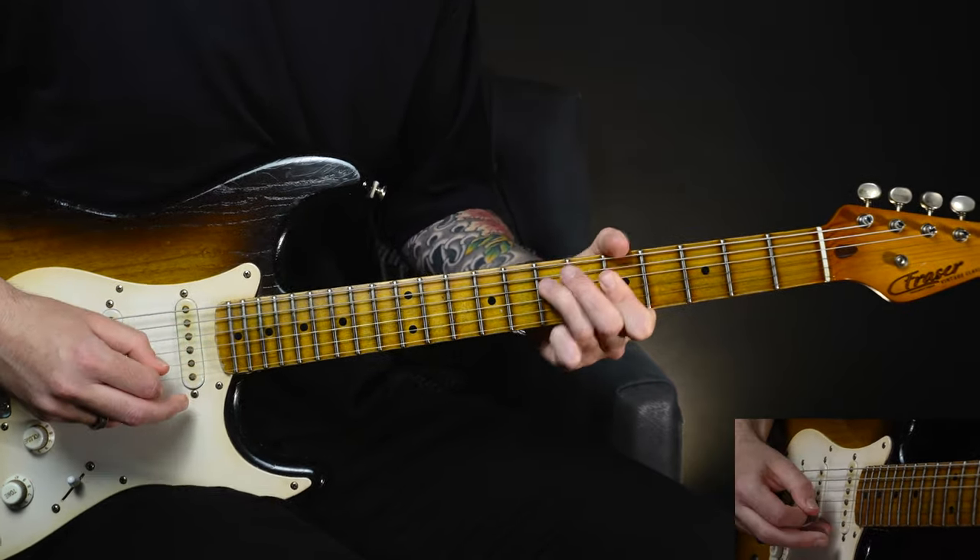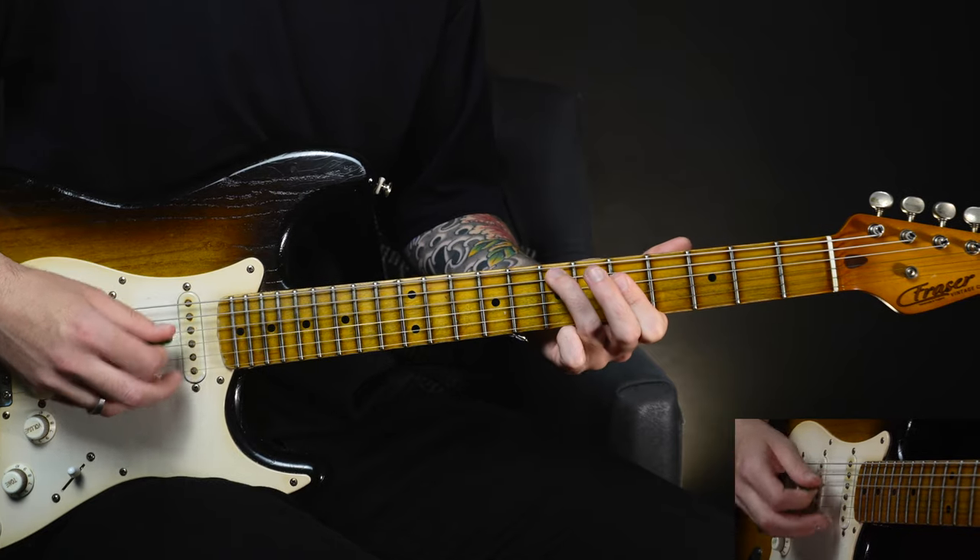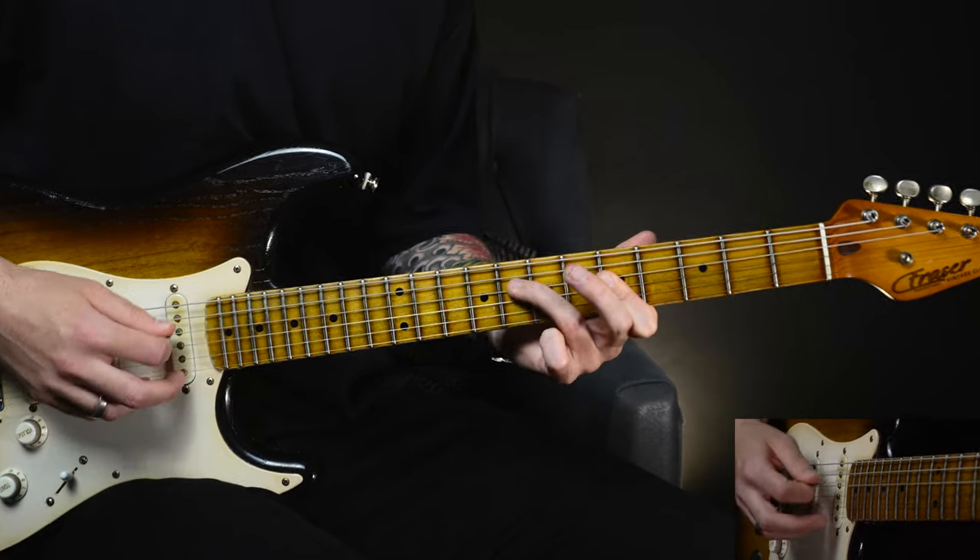The second time on C we're going to change things up a bit. We're still in the first inversion shape — five to seven on the A string — but we're going to hold down the fifth frets on the D and the G, then stretch the third finger up to the seventh fret on the D and up to the eighth fret, all while still holding down that fifth fret on the D and the G. Back down to seven, then back down to five, coming down to that seventh fret on the A string, back to five on the D.